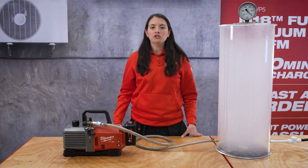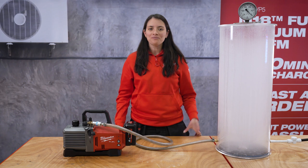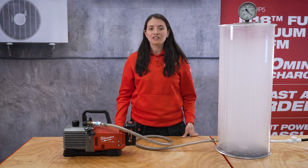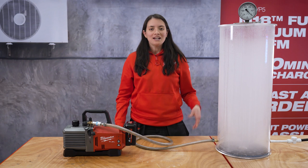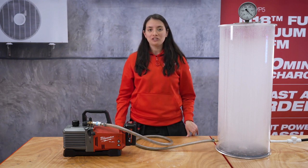Now, since vacuum pumps are used to vacuum refrigeration lines and this is something you are not able to see, we built this tank to give you a visual representation of what the tool can do. As you can see, the tank is filled with smoke, and now we will be turning on the tool.